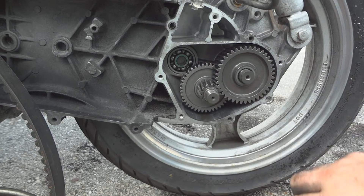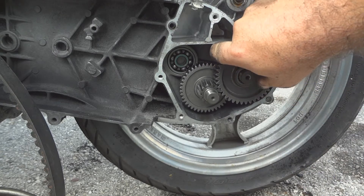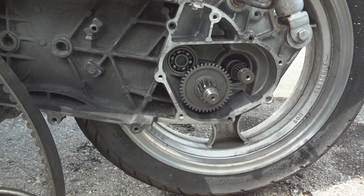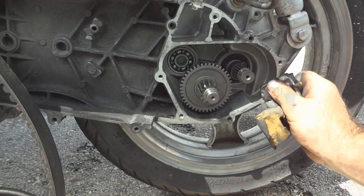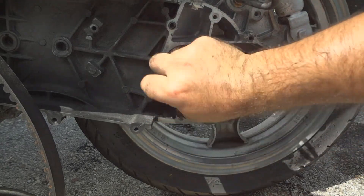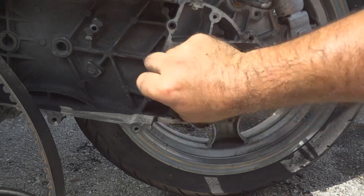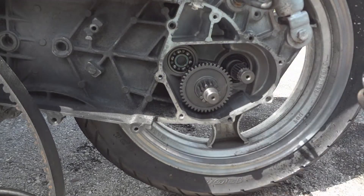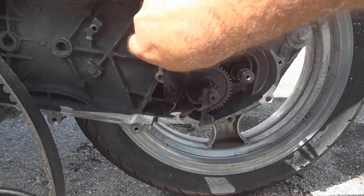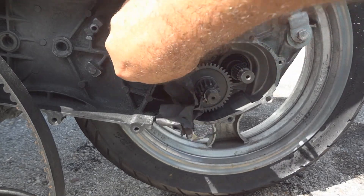If you can remember where the gears go, you can take them out if they're in the way. I'm going to take that big one out. Use your sandpaper — this sandpaper is pretty much shot, but clean this up.